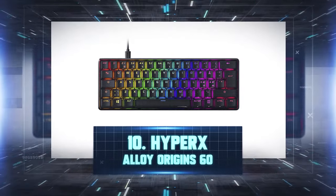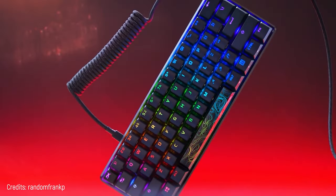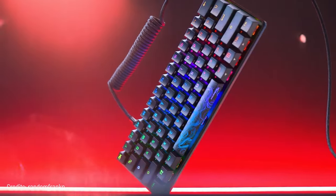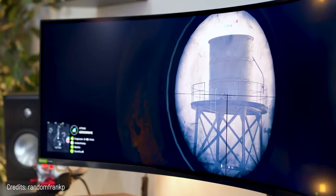Number 10: HyperX Alloy Origin 60. You'll probably wonder what an incomplete keyboard is doing in this top 10 — don't worry, I'll explain it. The mini ones give you extra room for the mouse, which is perfect for controlling it in FPS games.